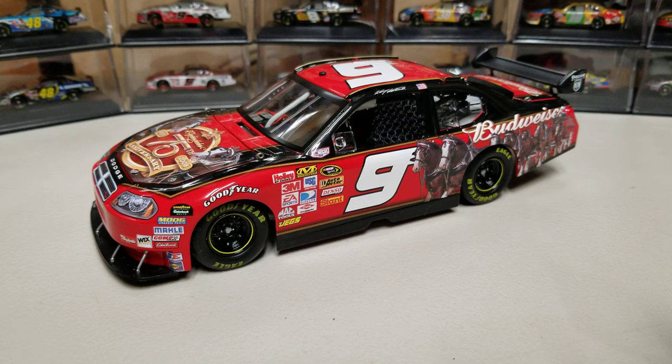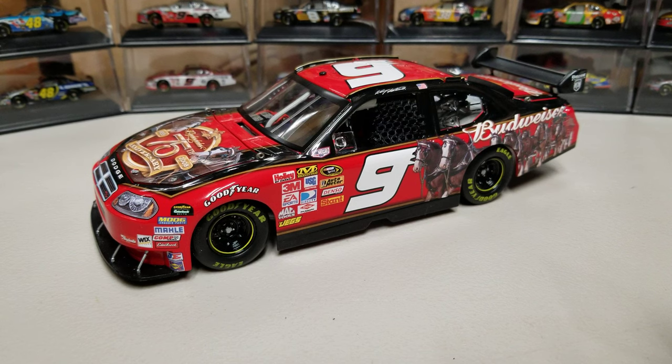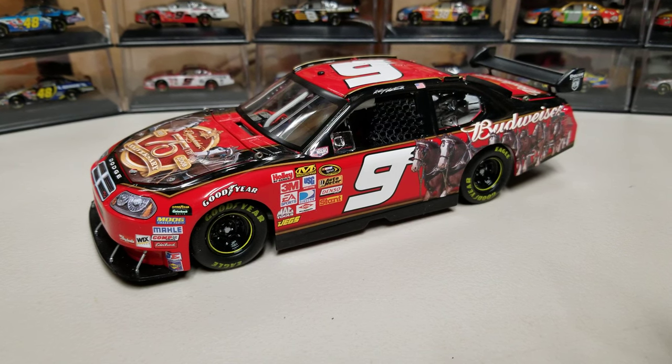Anyway, if you have enjoyed this video, please give it a thumbs up. Make sure that you subscribe if you're new. I have daily diecast content and race reviews on the weekend. Looking forward to Martinsville tonight — should be a fun race. Hope you guys all enjoy. But as for this video, this will wrap it up. Thank you all for watching, and we'll see you in the next diecast review.